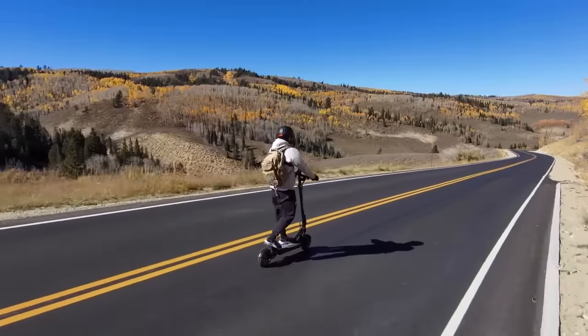I have one of my favorite scooters in this price range. This is the Apollo Ghost - the updated version of the Ghost. With this one, they have reinforced it a little bit. Let me break it all down for you.